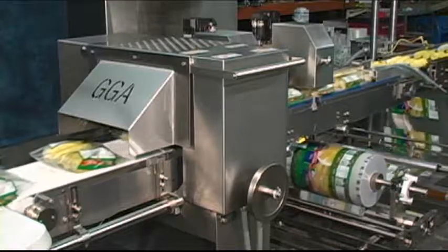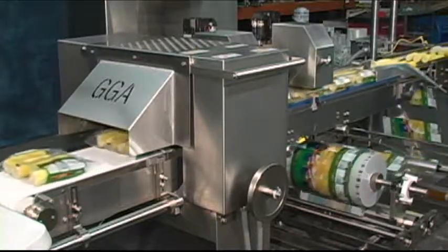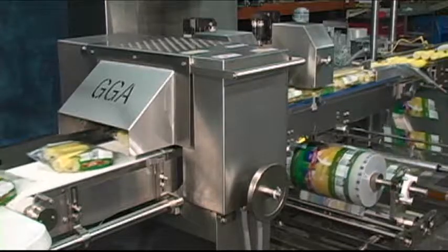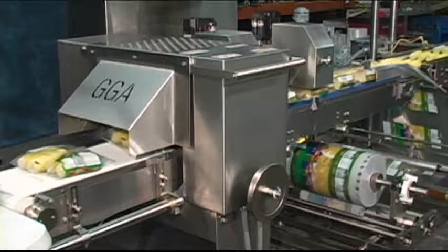Building block modularity, open construction, no-tools cleaning, compact size, and fast payback make the AccuRap system ideal for applications across the food packaging industries.